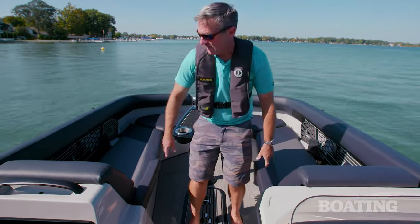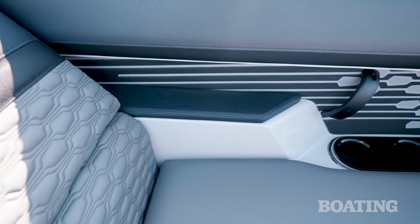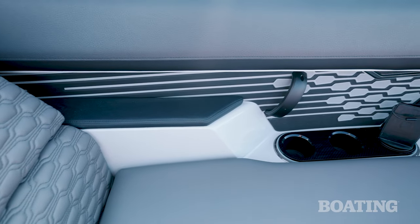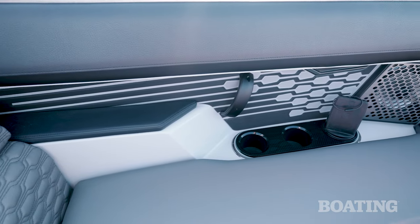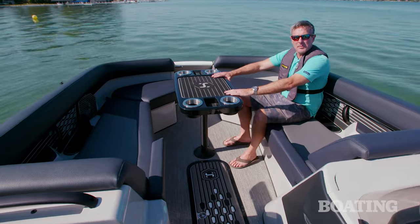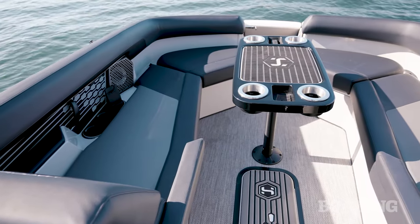Look how sturdy these are. This boat is just filled with cool details. Another nice touch is the built-in armrest on the front lounges. You've also got built-in cup holders, and it comes standard with wireless chargers. When you add in the standard cockpit table into the wraparound seating in the bow, it makes for an awesome conversation pit.